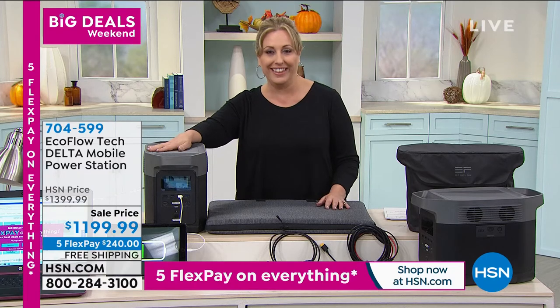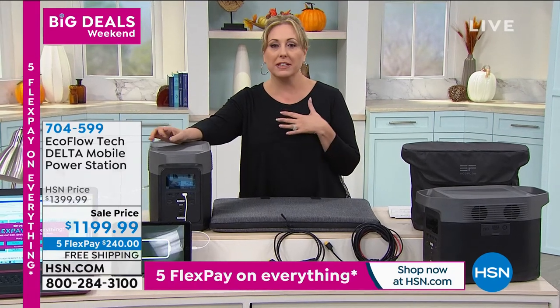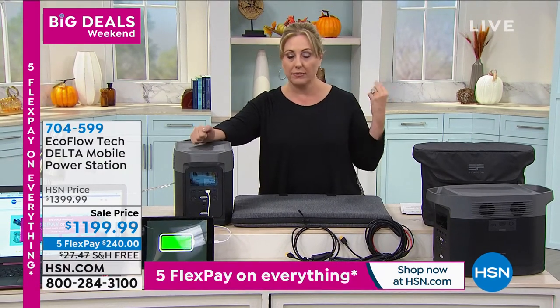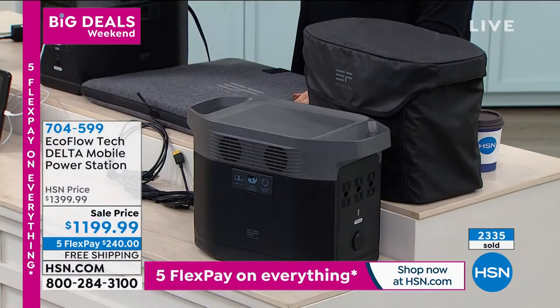One thing we learned in 2020 — who knows what's going to happen? We've got to be as prepared as possible. Emergency preparedness products always sell out every time we get some in. 2,300 of these have sold and we only have a few hundred left.